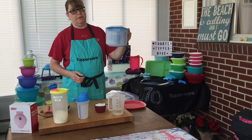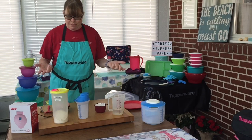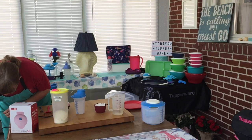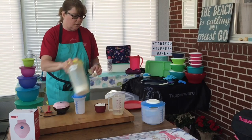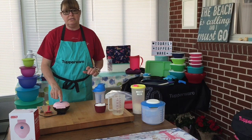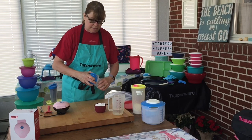Now let's get to making these pancakes. I'm going to plug this in to get it heated up — it doesn't take long to heat up. What's really nice is there's an indicator light on the top; when the light goes out, you know it's heated.